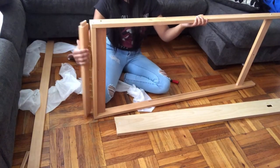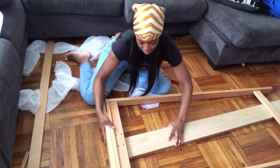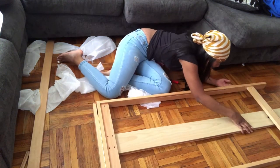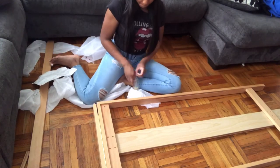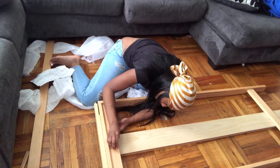I am attaching the frame to piece 10. Do make sure that the flat side of piece 10 is facing you and that the hinge on the frame is facing you as well. The upper center hole of piece 10 should be aligned with the center hole of piece 3. And now we screw this in using the B screws.